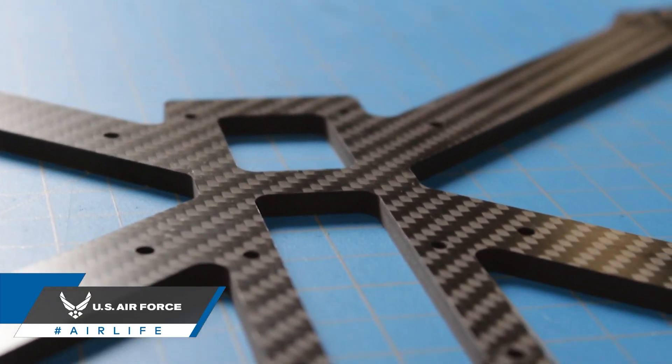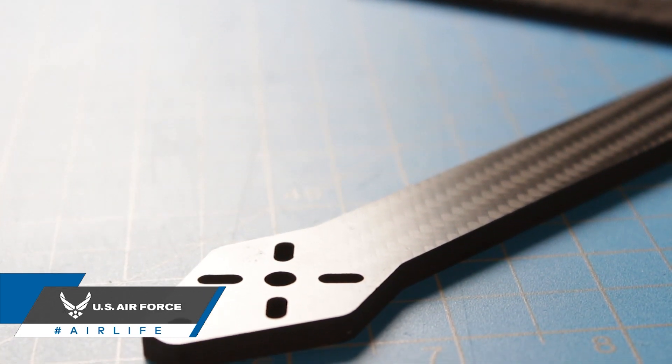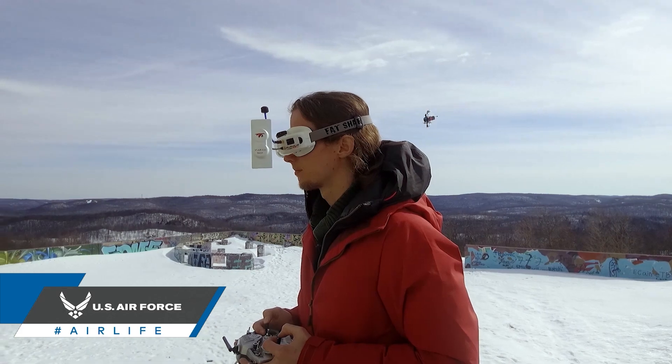The majority of frames nowadays are made of carbon fiber. Carbon fiber compared to a material like fiberglass is going to be lighter and stronger, which means less repair time and more time in the air.